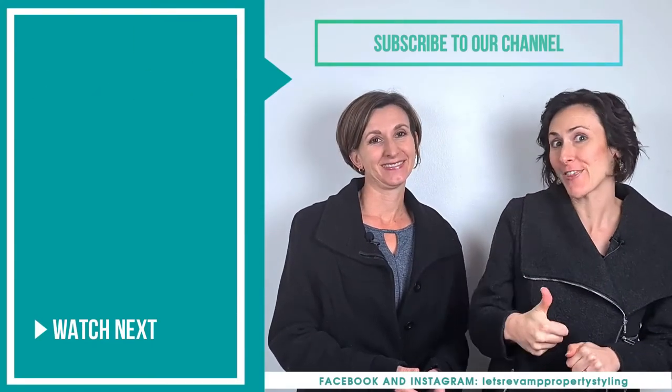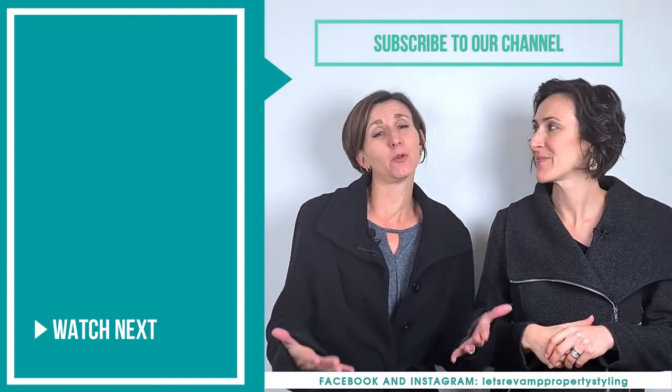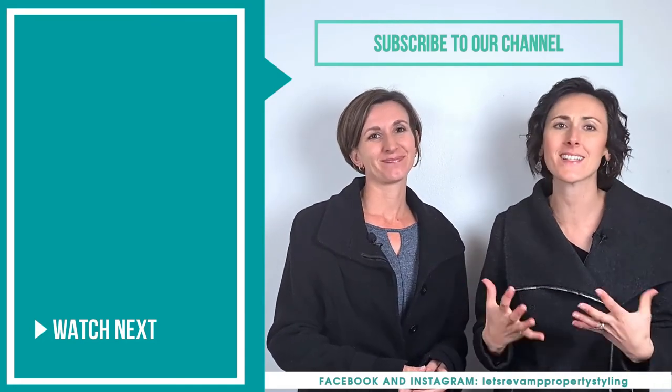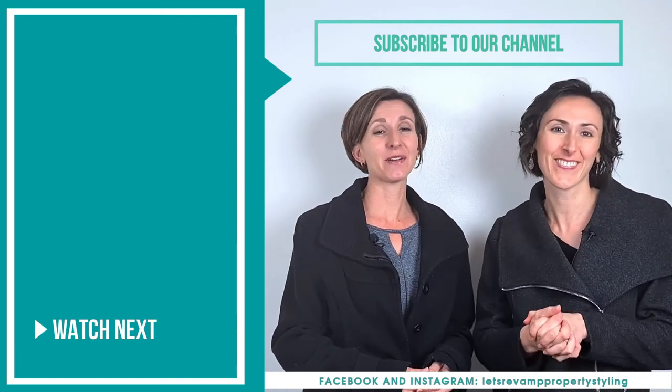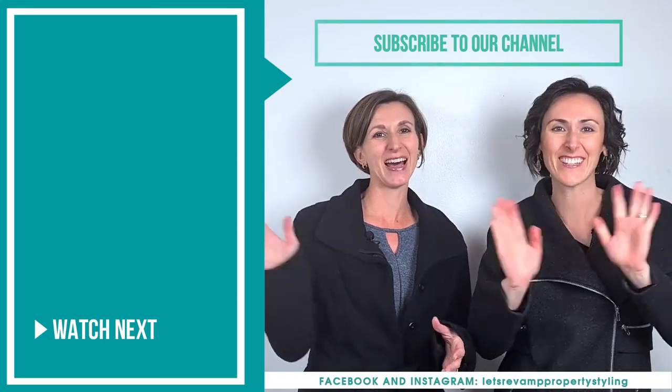Thanks for watching our video! If you liked it please press thumbs up and share with your friends — anyone you think would benefit from this. If you click subscribe you'll see more amazing tips and tricks on how to style and decorate your home. If you have any questions let us know and we'll try to make a video to answer them for you.